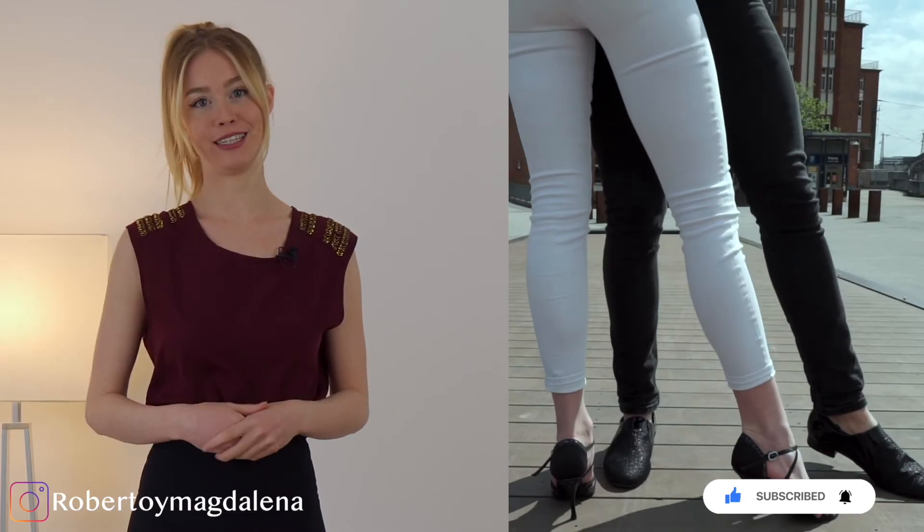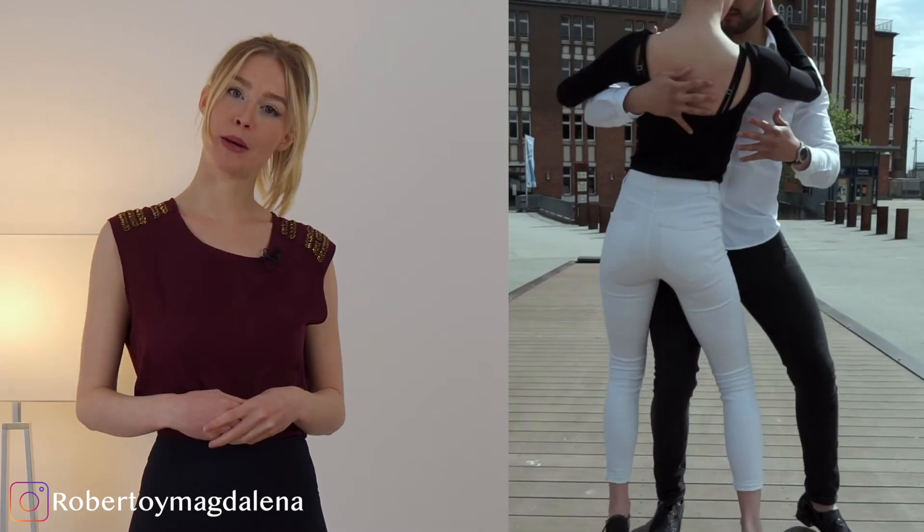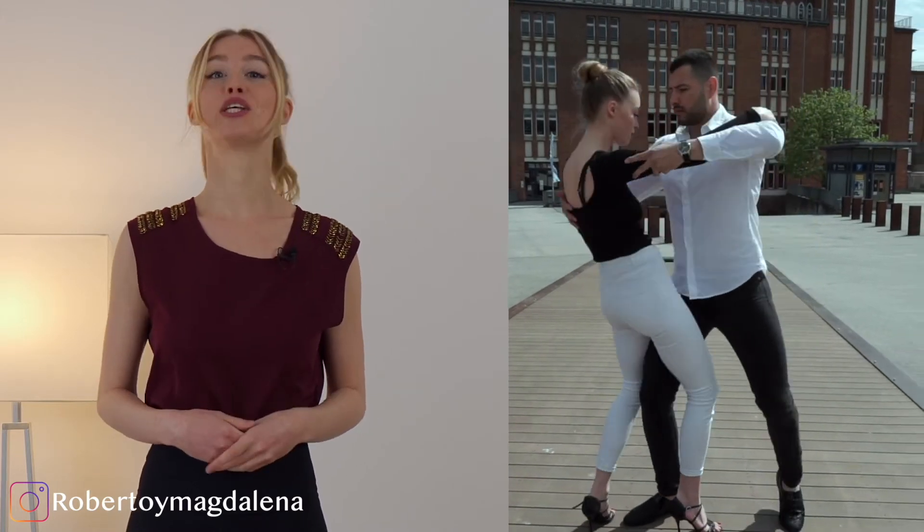Hey guys, welcome to our channel. I'm Magdalena from Roberti Magdalena and today I'm going to talk about how to improve your walk in heels and how to dance in heels. I'm going to focus a bit more in this video on how to dance in heels, because if you can dance in heels you will definitely be able to walk in them.